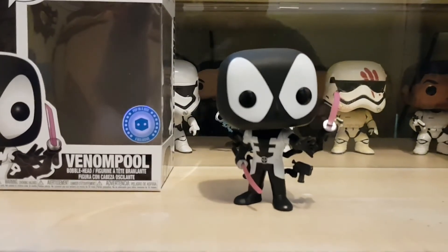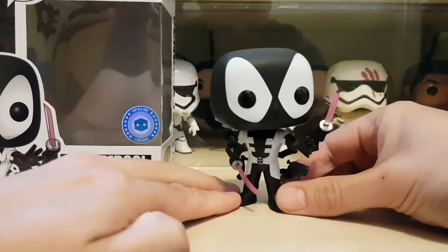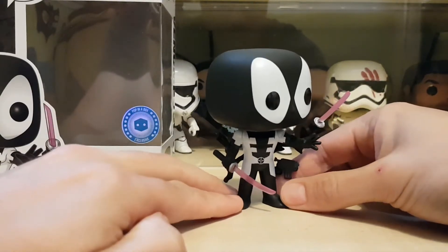Will he stand? Yep, he stands. So yeah — Deadpool Venom Pool, whatever you want to call him. Obviously just a black and white paint job.